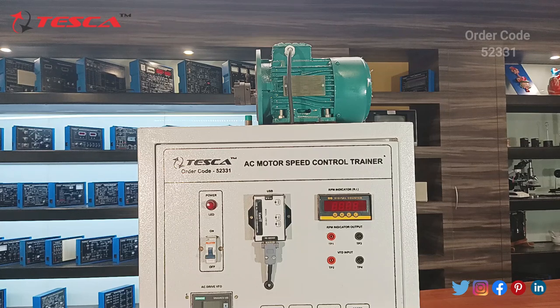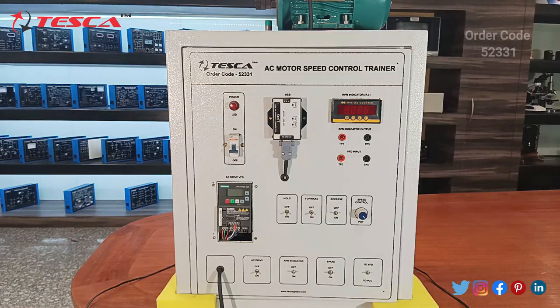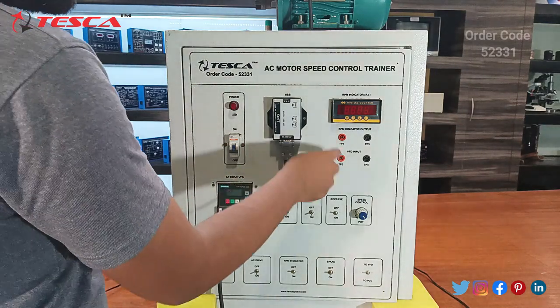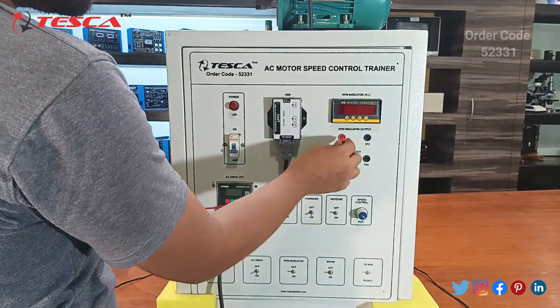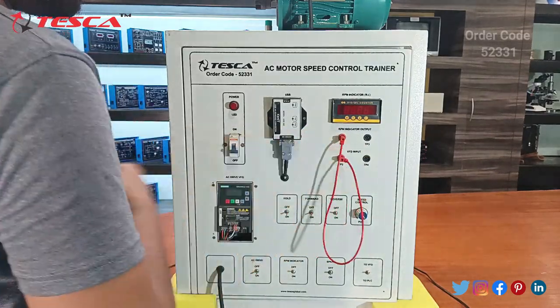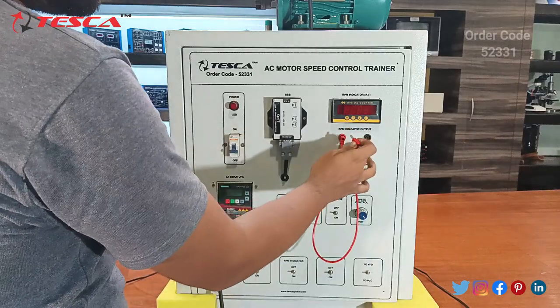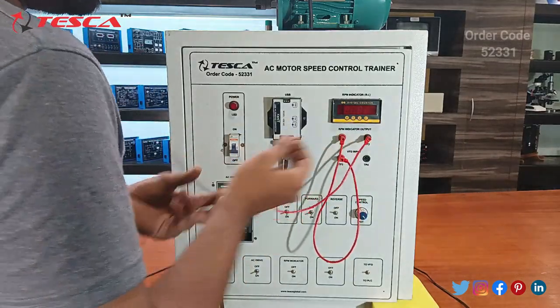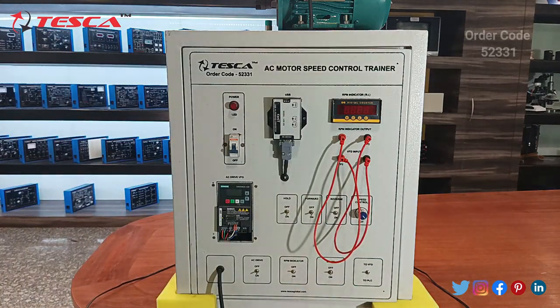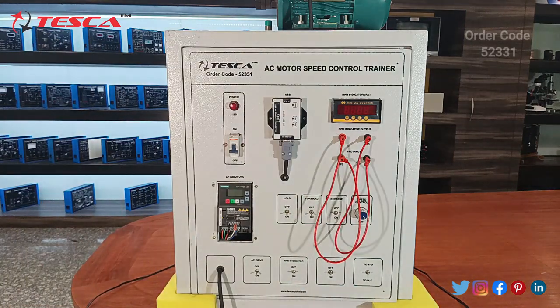Now we will start with the connection part. There is not much difficulty in the connections — you just have to connect the TP1 port with the CP4 port for the RPM indicator, and the TP3 port with the TP4 port. Then connect the main supply to this kit.